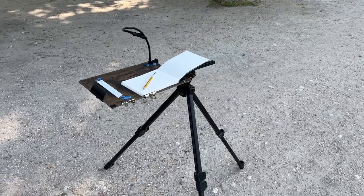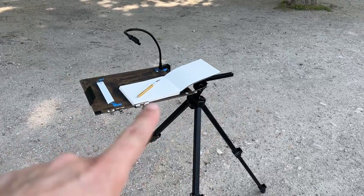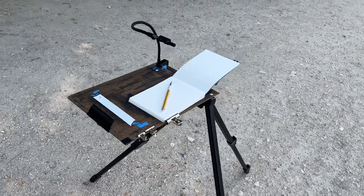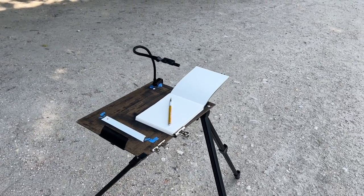Here's a typical outdoor or plein air setup. There's a tripod easel which has a pivoting head that allows you to mount the drawing board horizontally. The drawing board is just a small piece of masonite, and the sketchbook is clamped to that board so that it doesn't move while drawing, and the Neo Lucida Plus is attached to the drawing board.